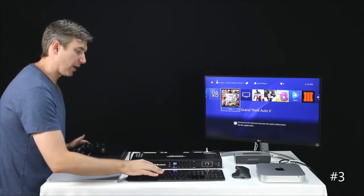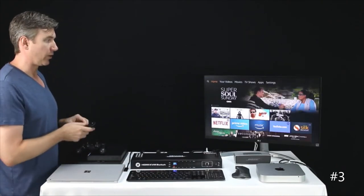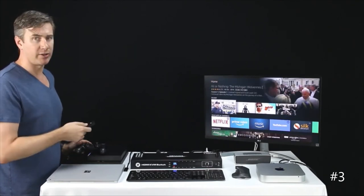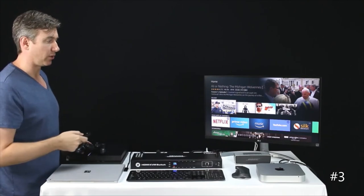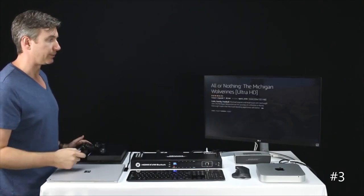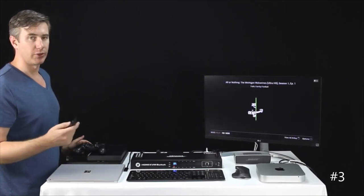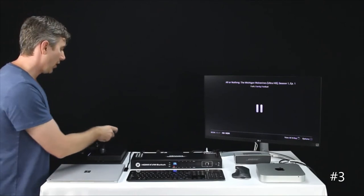We're going to quickly switch to our Fire Stick and display the fact that we can transmit audio over HDMI. This particular monitor does not have speakers, so we have a line out ran from the monitor to our audio device. As you can see, audio transmits through HDMI with no problem at all.